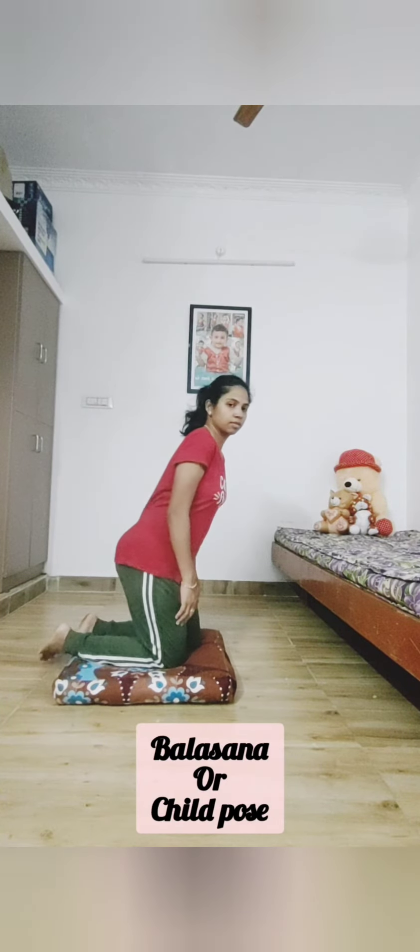The last one is Child Pose — Balasana — for relaxation. Sit in Vajrasana position. While breathing out, forward bend, take your hands back, and bring your eyes close to your knees. Stay there for relaxation. Meantime, feel your back. This will nicely help you to relax.